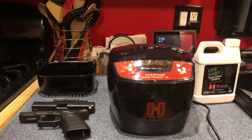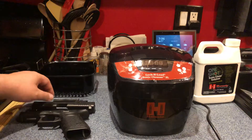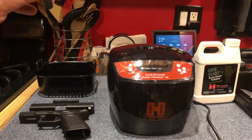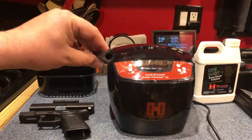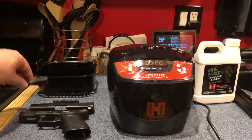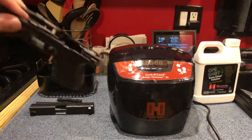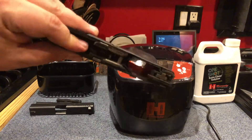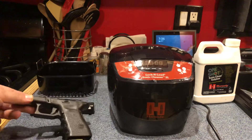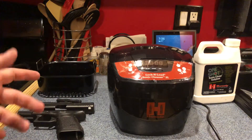Let's get started. First I have to break down my gun. You can see lots of carbon — lots and lots of carbon on the parts. There are two types of solutions you can use with this machine.